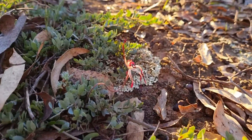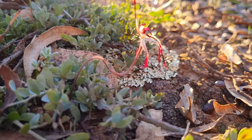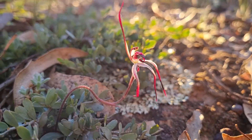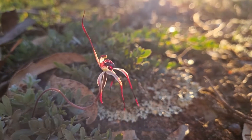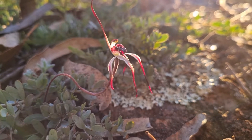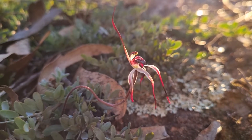Just want to capture this beautiful winter spider orchid in there. Afternoon sun. There's a beautiful moss behind it. It's stunning.